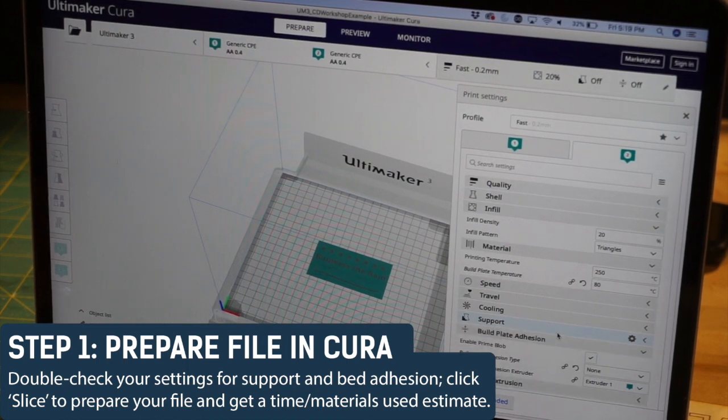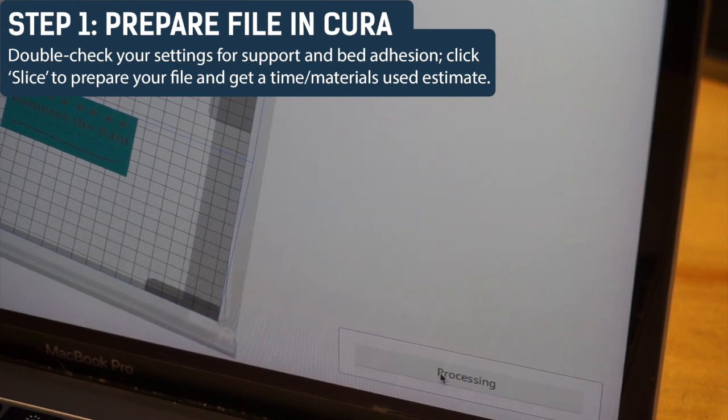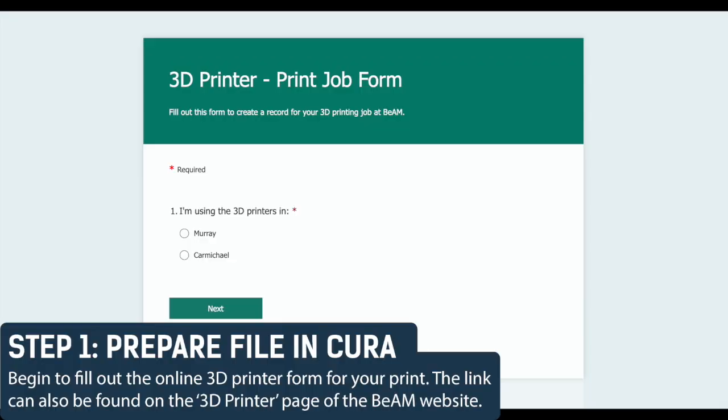Remember to pay close attention to the settings for support and for build plate adhesion. Click Slice to prepare your file and Cura will estimate the amount of time and materials your print will need. After you know the estimated time and materials that your print needs, it's a good idea to start filling out the online 3D printer form for your project.